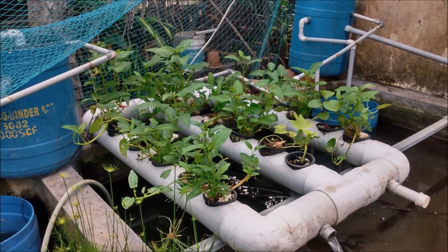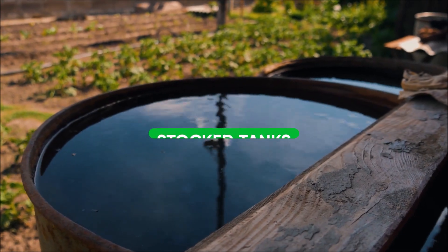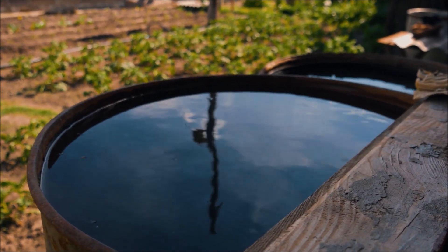The aquaponic water that is pumped into the channel comes from stocked tanks that has been filtered through a solids filter and processed through a biofilter.